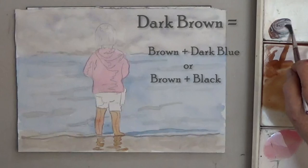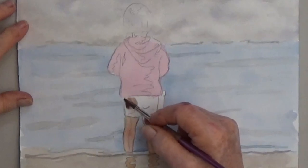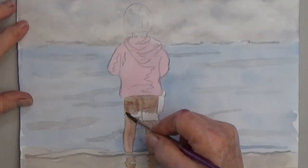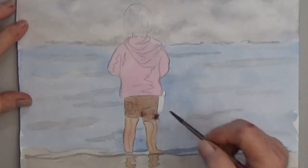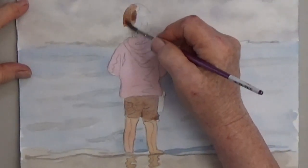The shorts are a brownish color. I add some blue to my brown to tone it down. The first wash is very watery, dark brown. The little girl's hair and neck are also brown, but you can make her hair any color you like.